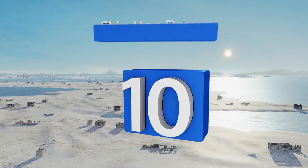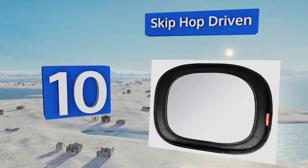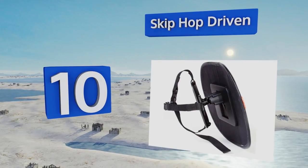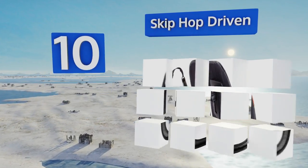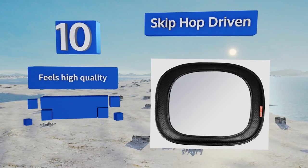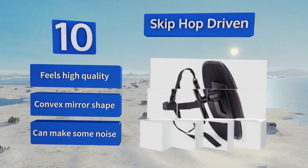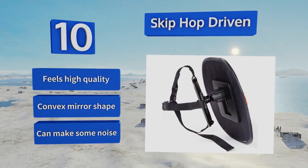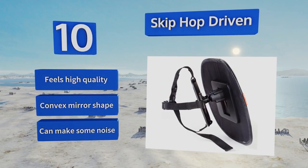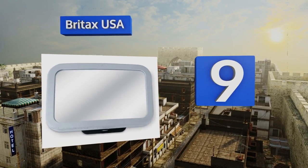Starting off our list at number 10, the soft faux leather trim on the Skip Hop Driven not only looks attractive but also gives the item a little cushioning that can prevent the frame from cracking upon impact. Unfortunately, it has a tendency to shake on bumpy rides. It feels high quality and has a convex mirror shape, however it can make some noise.